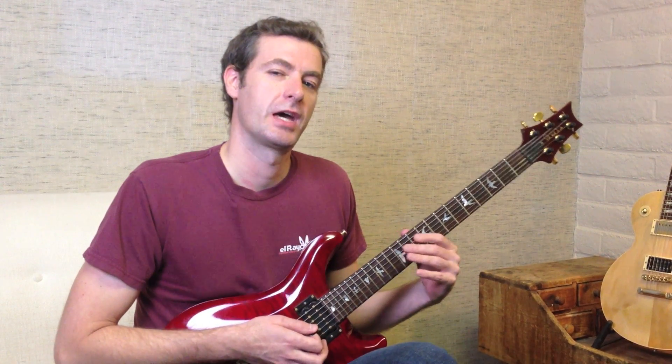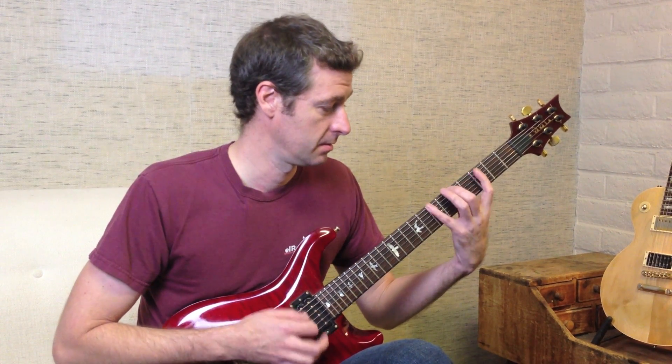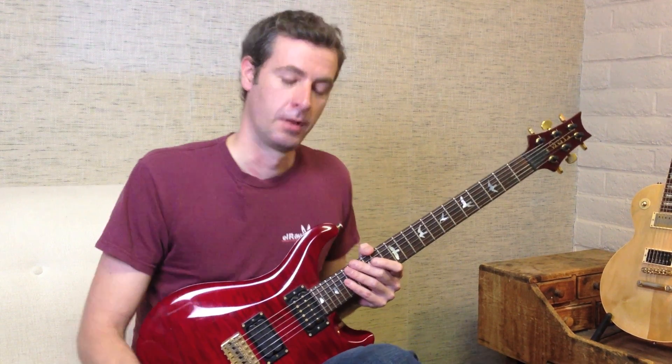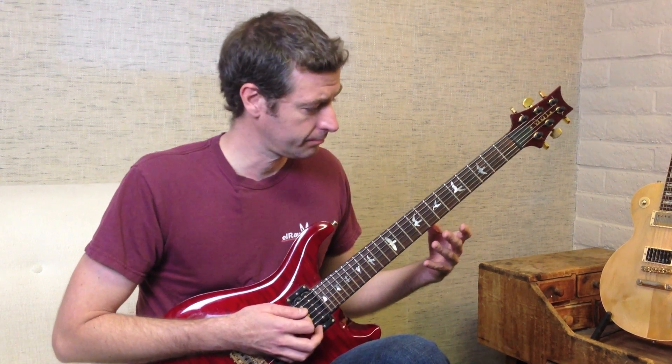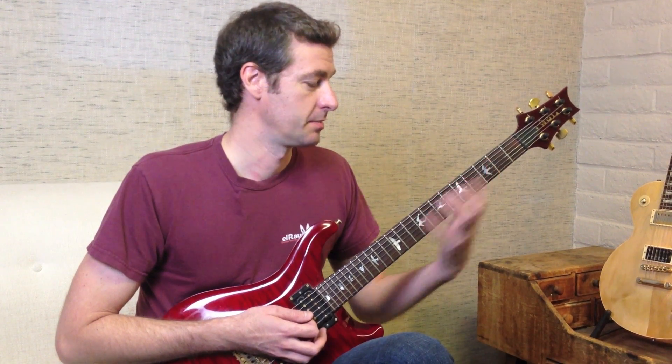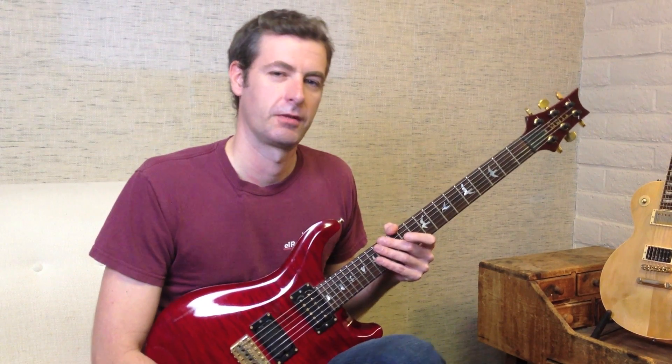Some of you may know how to play that, but I'm going to show you how to stretch that out. It's going to be alternate picking. It's a more advanced scale than the blues scale, so there's going to be a lot of pinky, so get ready for that.